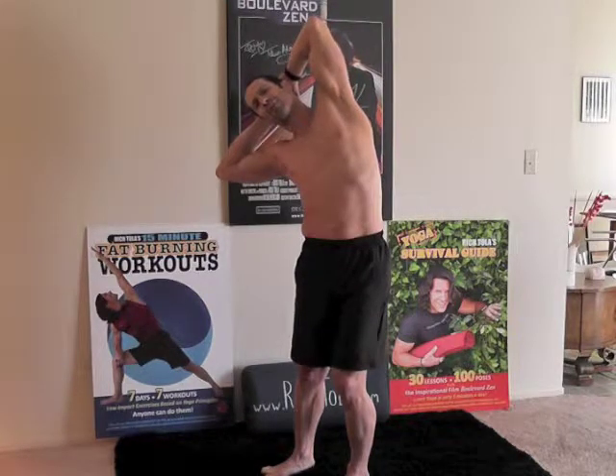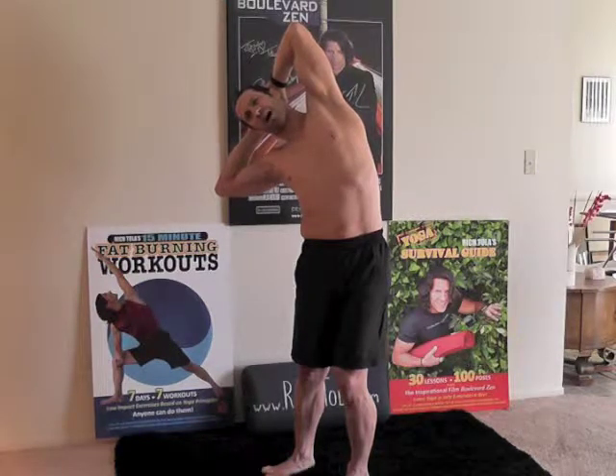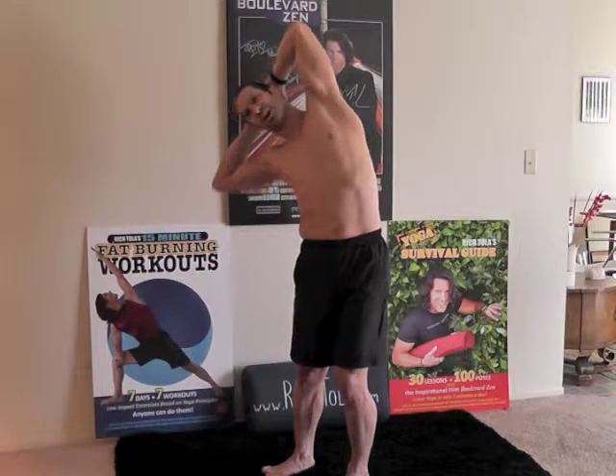By straightening through — good, let's hold there. Pick a point of focus, stay with your breath. Let's do it for a ten: 9, 8, 7, 6, 5, 4, 3, 2, 1. Good — slowly come up.